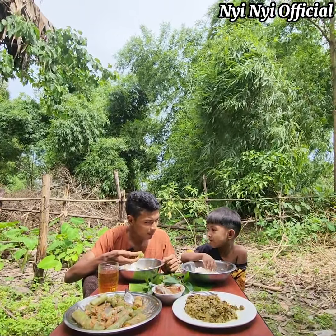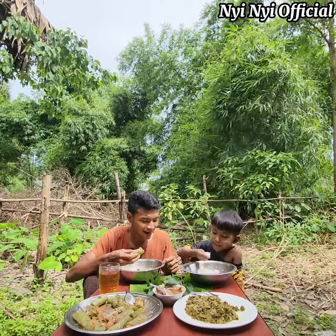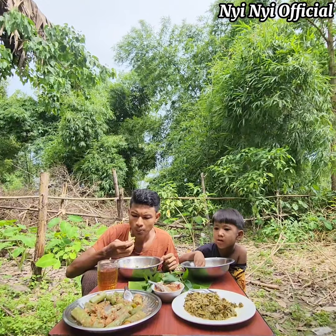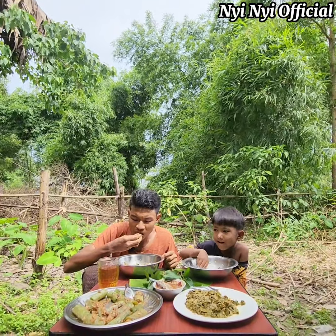If you don't like to eat this, it's a big one! It's a big one!